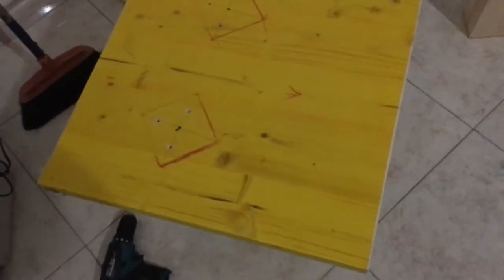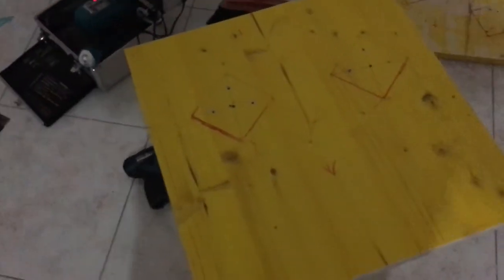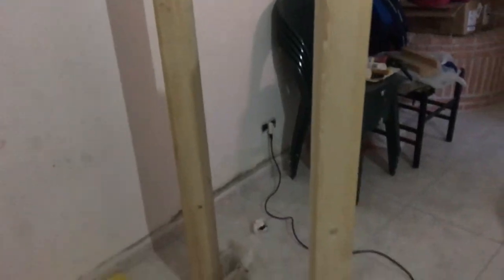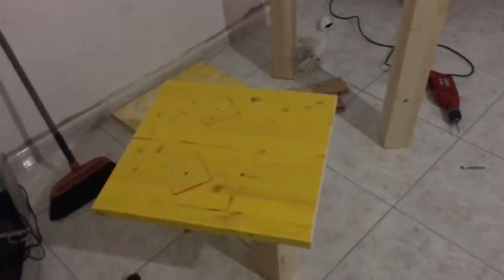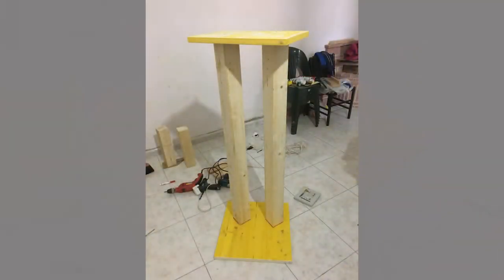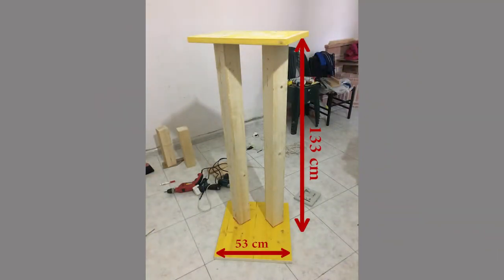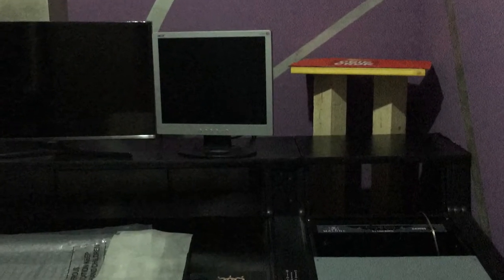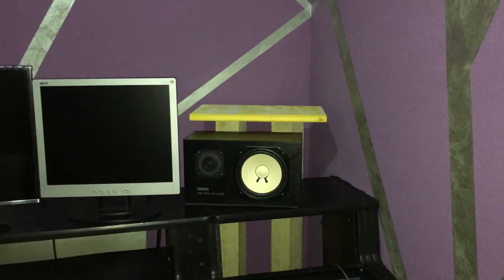Here what I did is very simple. I made a rectangular base where I can screw down two wooden posts and then a smaller rectangular wood on top. And as you can see from this picture, they fit perfectly behind my studio desk.